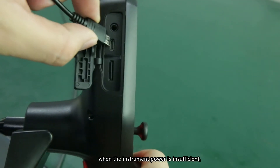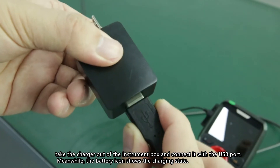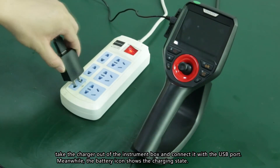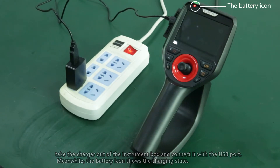Charging: when the instrument's battery is low, take the charger from the instrument box and connect it to the USB port. The battery icon will display the charging status.